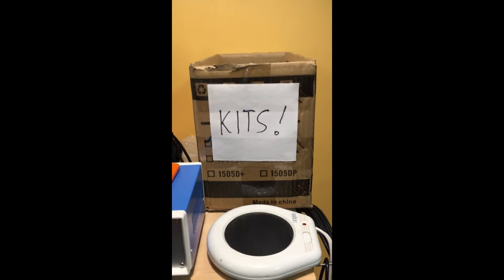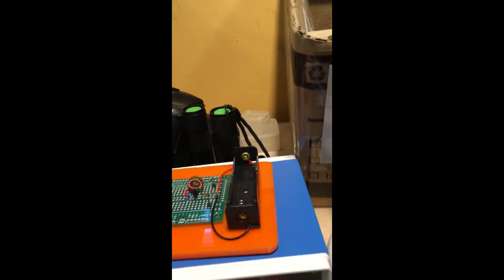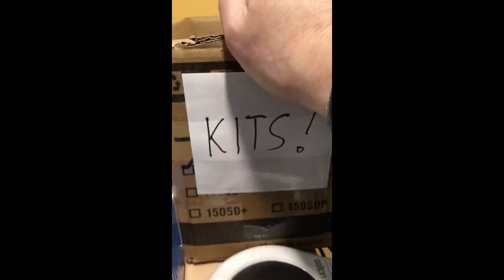Welcome back to the lab folks. Today is a good day for the kit of the month. So we're just going to reach in here, mix it around a little bit. Now I'm getting low on kits — I'm gonna have to order some more.